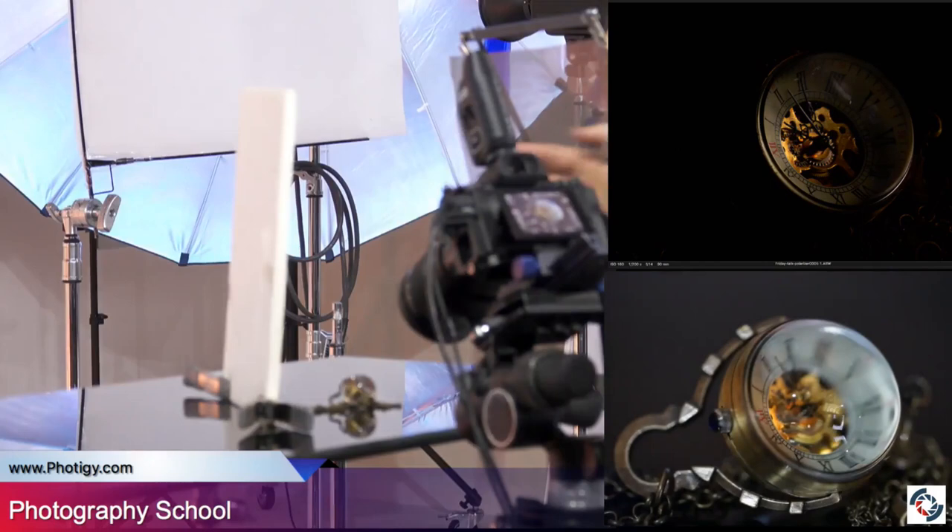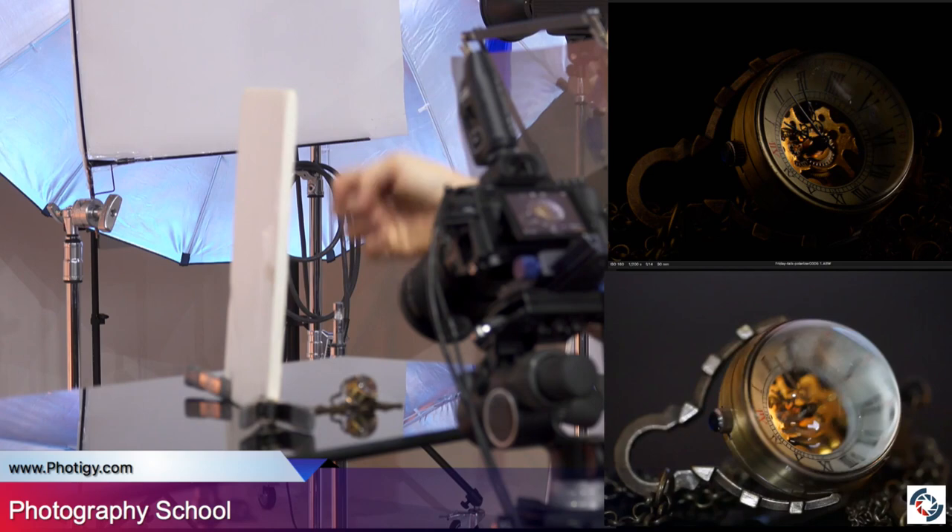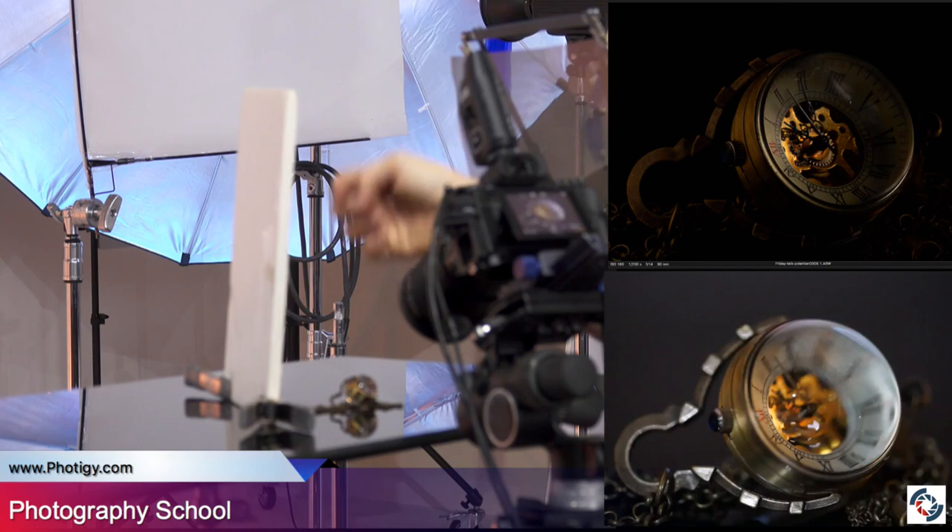We have a paper reflector, and the light from that reflector — even though it's polarized — loses polarization, so this part of the watch gets highlighted immediately. Let's switch to the camera so you can see what happens. This is the magic.